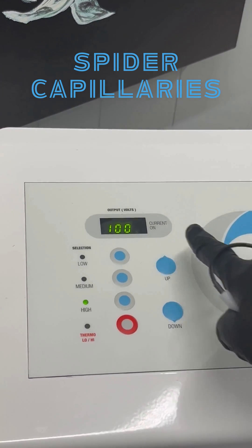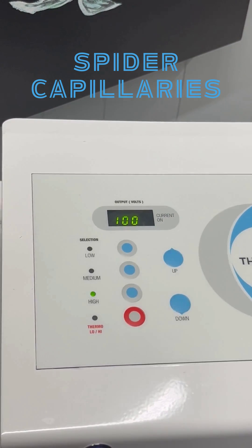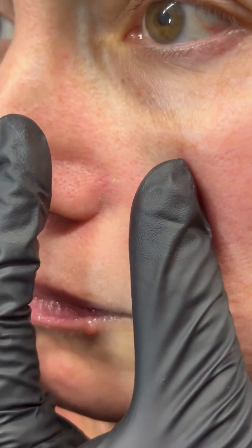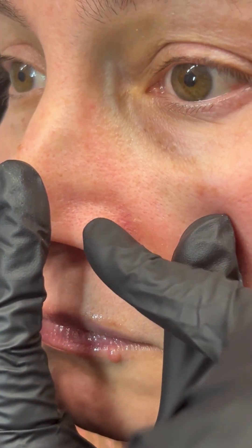We're treating spider capillaries. We have our machine set to 100. We are going to press our foot pedal so our current light is on. We're using our insulated probe and we are treating some of the capillaries right around the nose area.